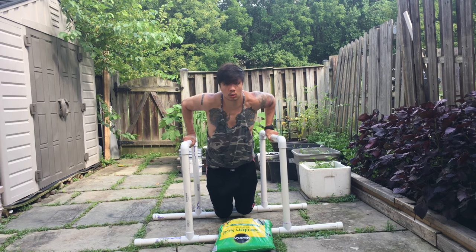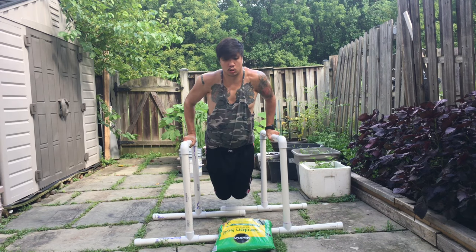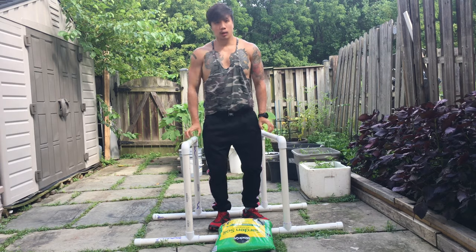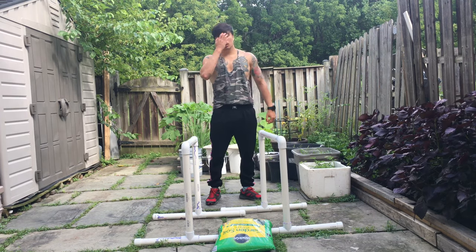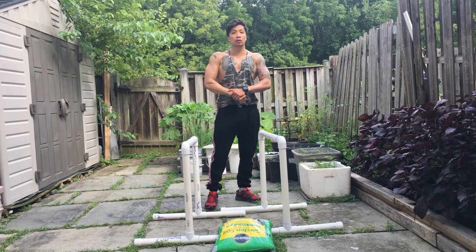Some things to consider when doing dips: always keep your shoulders in place, don't rock and roll your shoulders back and forth, and don't swing and bounce your body up and down. When you go up on your dip, make sure you don't lock out your elbow completely at the top — always keep your elbow slightly bent.